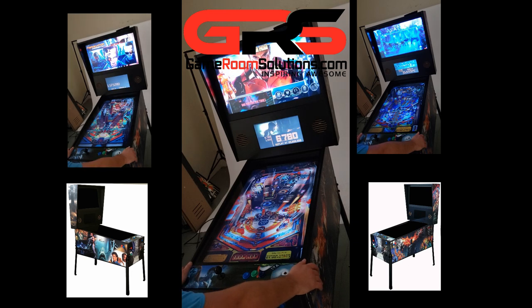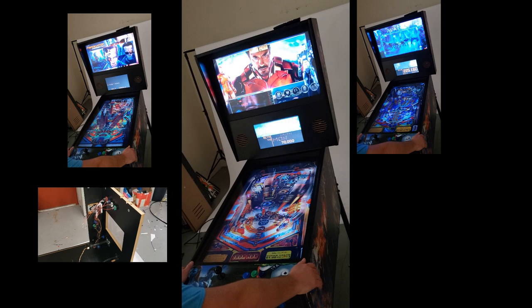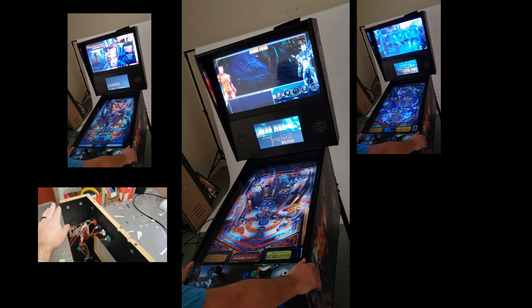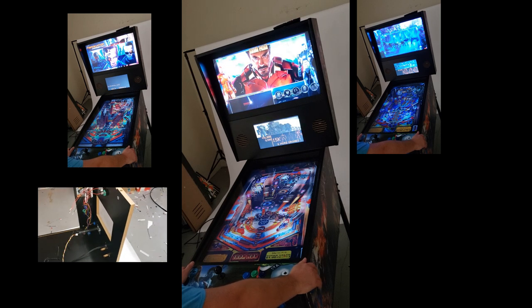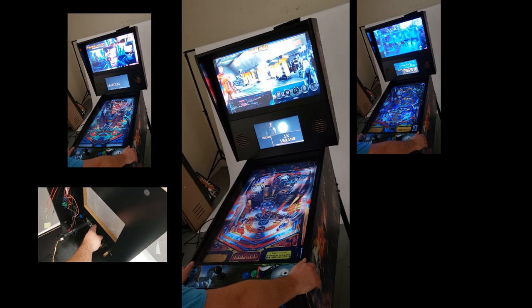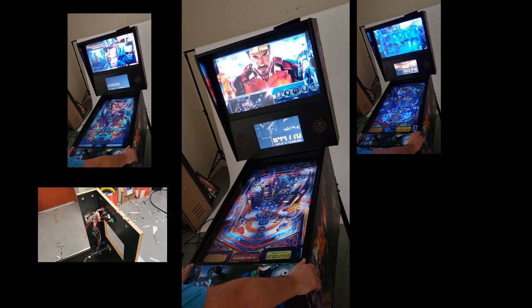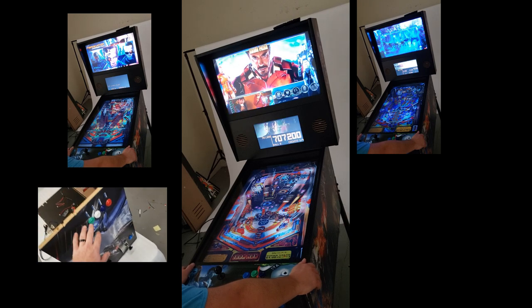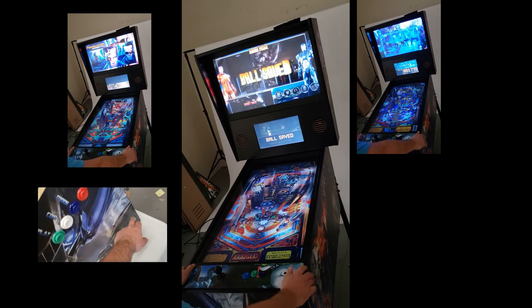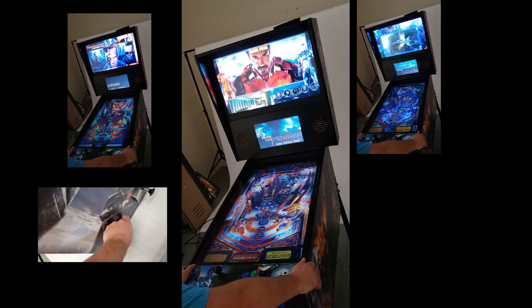This is Ryan with GameRoomSolutions.com and I'm super excited to show you guys our new 43 inch virtual pinball machine. It goes together with a cam lock system really quick and we're gonna walk through that in this video. It's going to have a 43 inch monitor or TV for the playfield, a 32 inch monitor or TV for the back glass, and it will also support a 15.6 inch monitor for the DMD or a real DMD — you get to select that. You can also get graphics wraps; I'll have a link in the description, and I'll also post a link to our quick setup guide for the software.